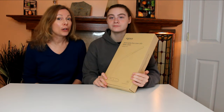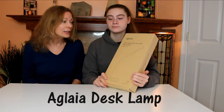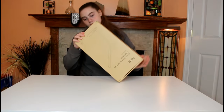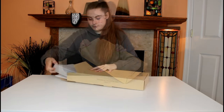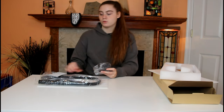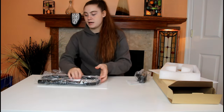We have a new desk lamp we're going to open. It's the Aglaya dimmable LED desk lamp. So let's do a quick unboxing. It comes with the AC charging cord, a user manual, and the lamp itself.